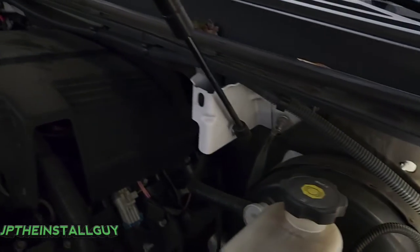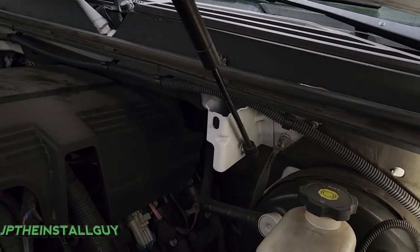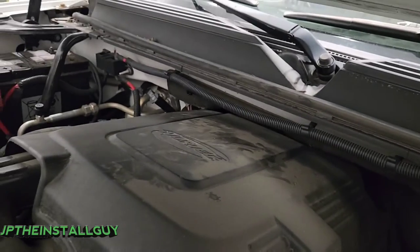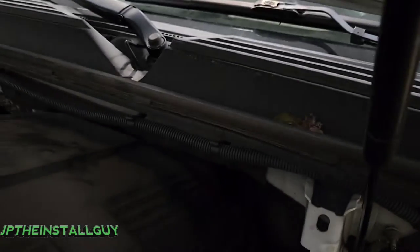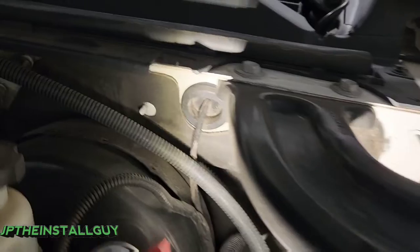We are going to have to go across the body, and we're probably going to end up putting the amp on this side in the back just to save as much wire as possible. We don't want to come from the battery, go all the way down the Yukon, and then back over to that side. So we're just going to cross the engine bay one time, go through here, and then go straight to the back.